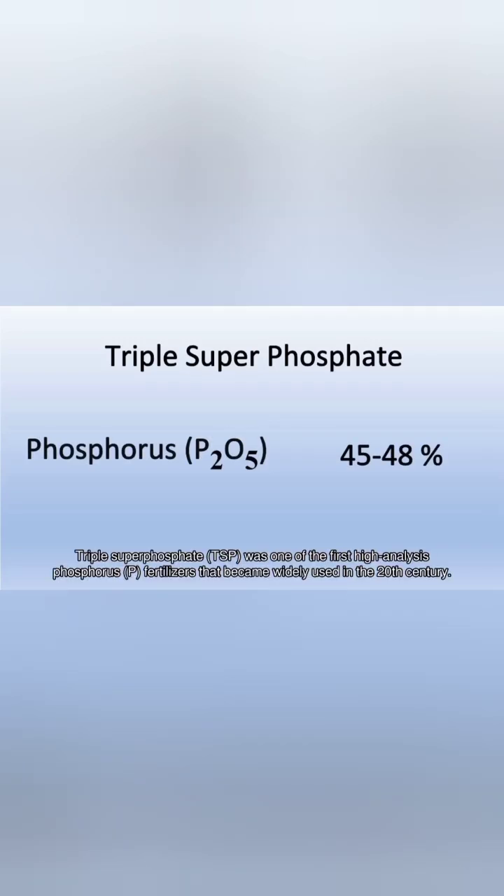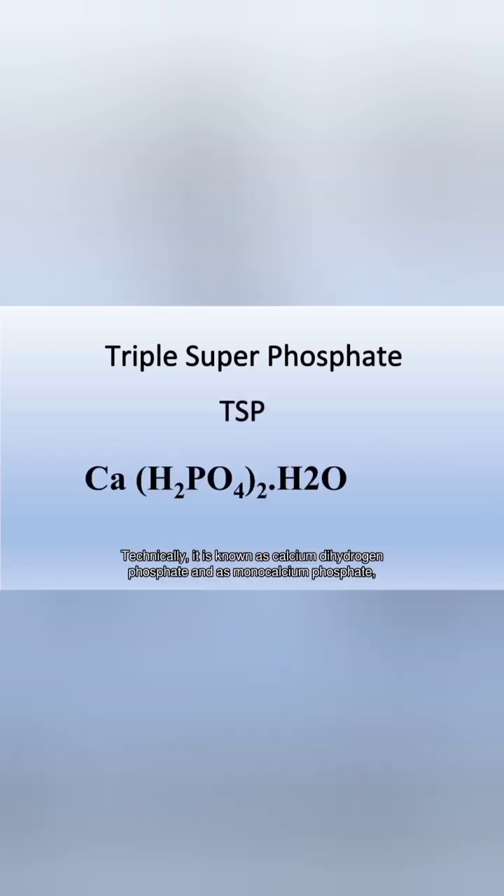Triple superphosphate, TSP, was one of the first high-analysis phosphorous (P) fertilizers that became widely used in the 20th century. Technically, it is known as calcium dihydrogen phosphate and as monocalcium phosphate.